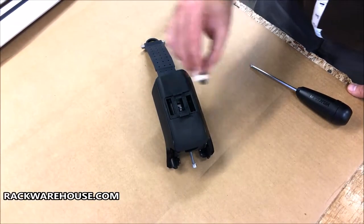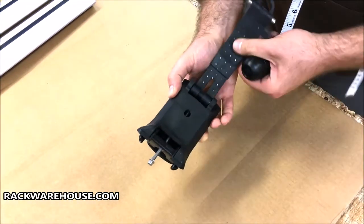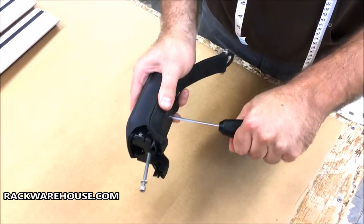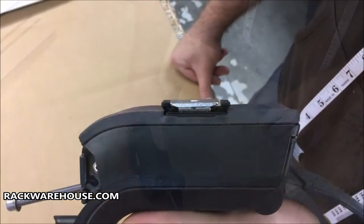Line up the thread on the Jetstream adapter to the screw and hold it in place with your finger. Turn the tower around and thread the screw underneath completely until the handle on the wrench clicks multiple times in a row. The metal adapter should line up evenly with the ends on the seat.